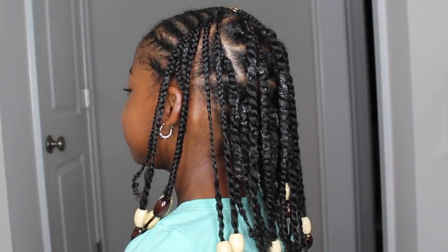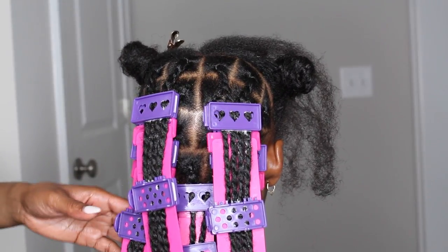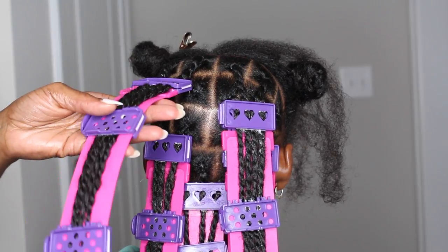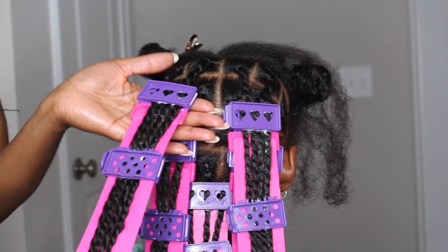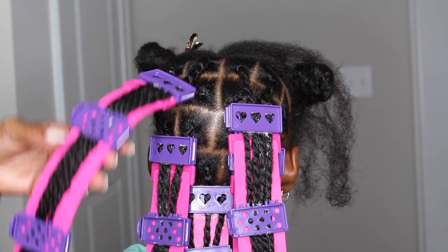Hey guys, welcome back to my channel! My daughter has been begging me to do these Fulani braids on her hair because I've been rocking them, so she wants to be like her mom. I said yes, and to get started I've already done mini twists in the back because they're just easier to do. I use my SSS plates — I'll leave the link below along with a tutorial on how I use them.